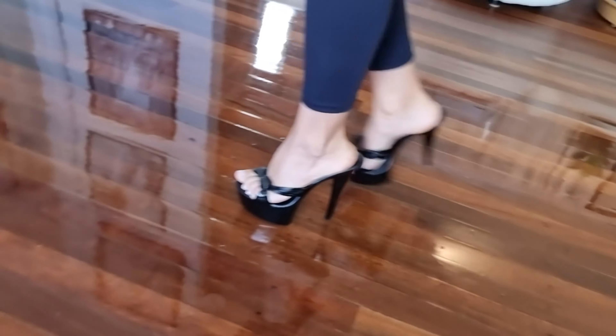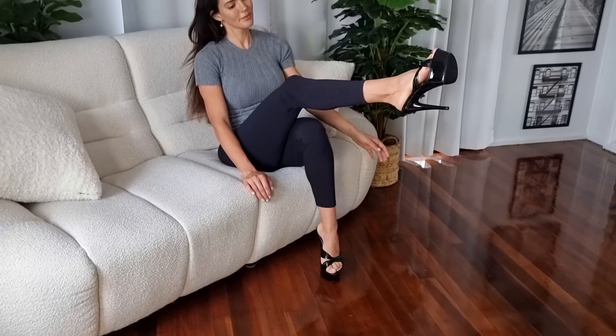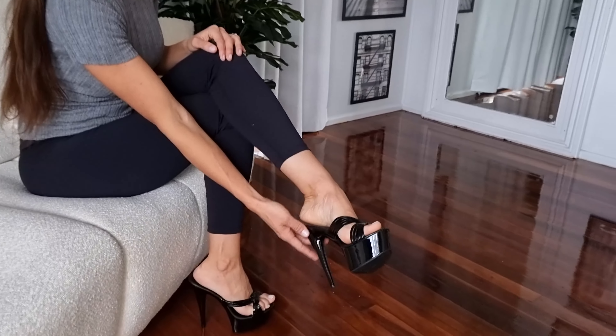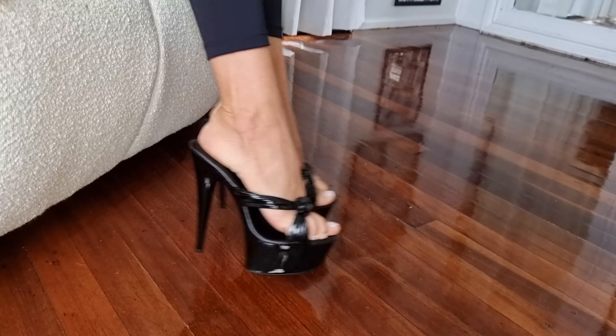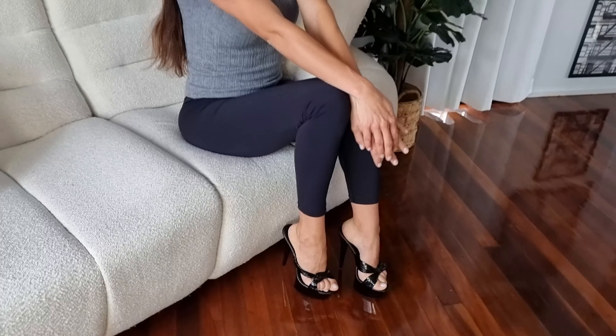Let's give you guys a side view. I love that this is a mule — you can just slide it on and off your foot super easily. They're comfortable and they're not too high, but they do give you that really nice bit of extra length and leg, and the platform at the front makes it so easy to walk in.